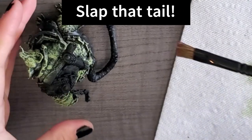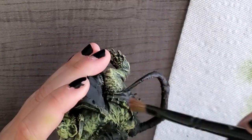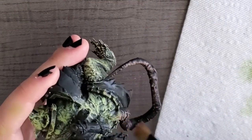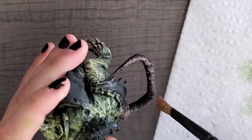It's very important that when you're working with these types of models you slap the tail. I'm not saying something bad will happen if you don't slap the tail — I'm just saying that something bad could happen if you don't slap the tail.